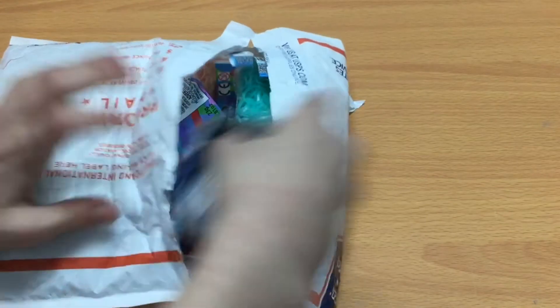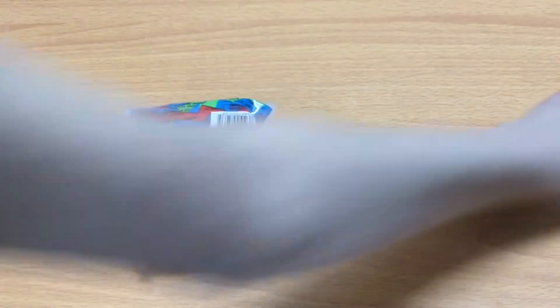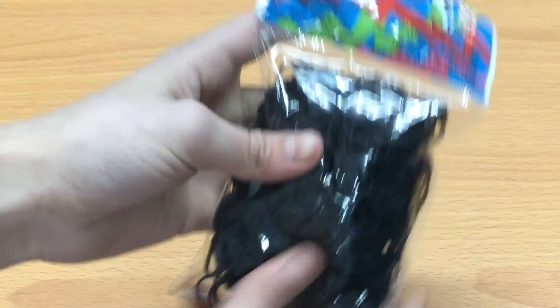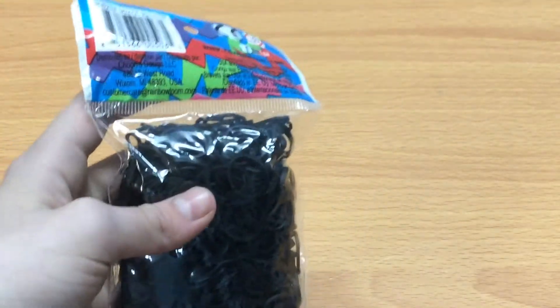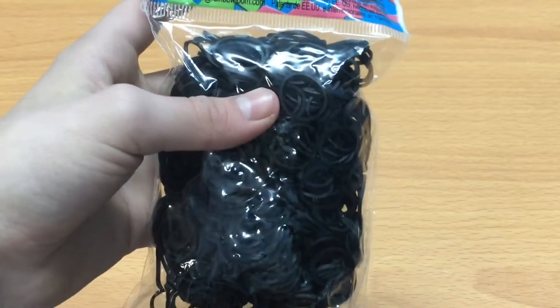So I opened it up like this, and it's just a little preview of it. So my first pack of bands is black, plain. They're nothing special, just black bands. I didn't really get a lot of special bands, just like four packs, to be honest. But I need a lot of these colors. So, black.